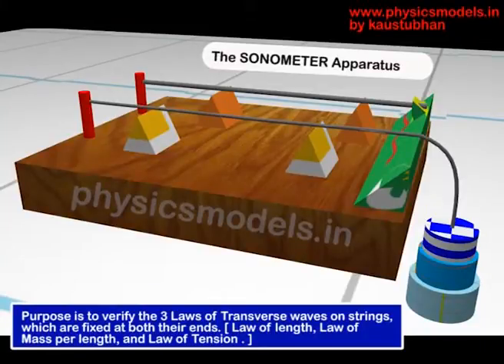In this short video I'll explain about the sonometer apparatus. It is primarily used to verify the laws of transverse vibrations of strings when these strings are fixed between two ends.